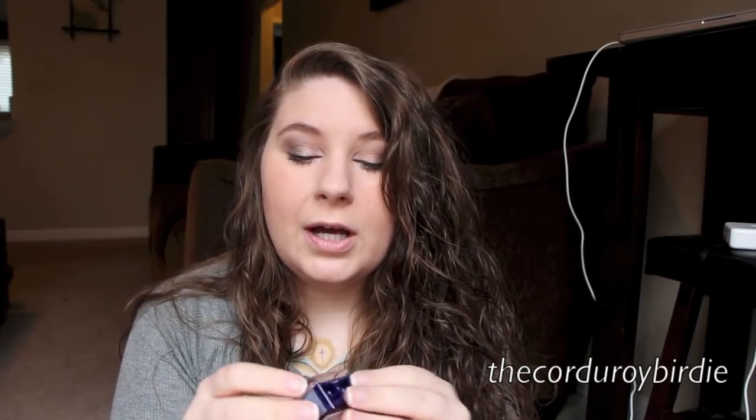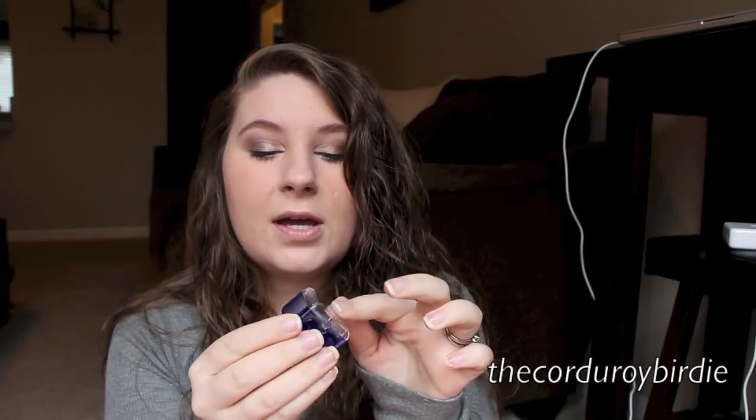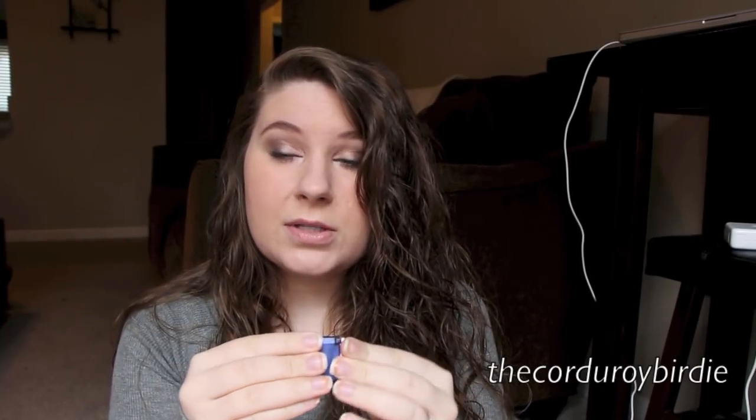The last tool I got was a pencil sharpener because I lost mine. I think this was $1.99 or $0.99 — it's the Essence brand, and it's got a big hole and a small hole, plus a top to catch all the shavings, which mine didn't have. Blue is my favorite color, so I went ahead and got it in blue, but it came in like a dozen colors.